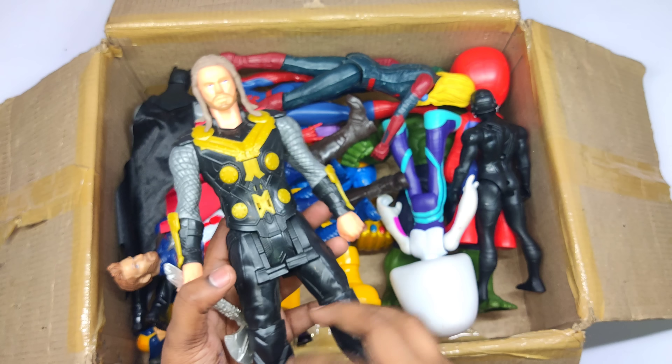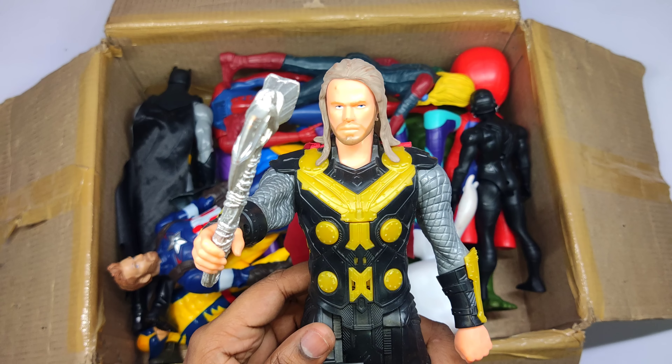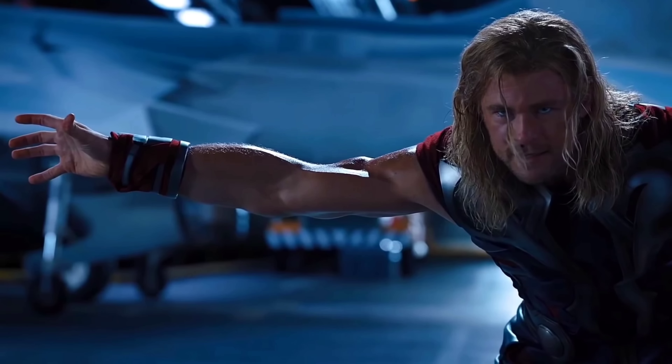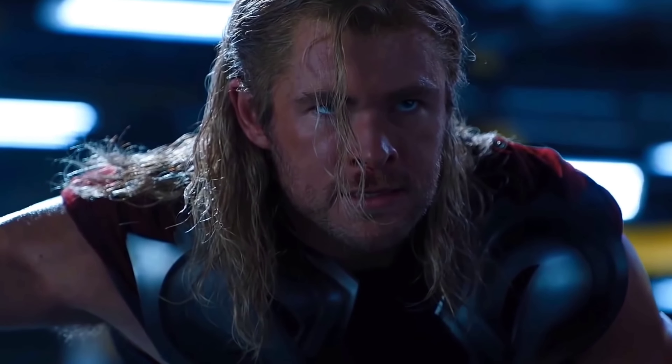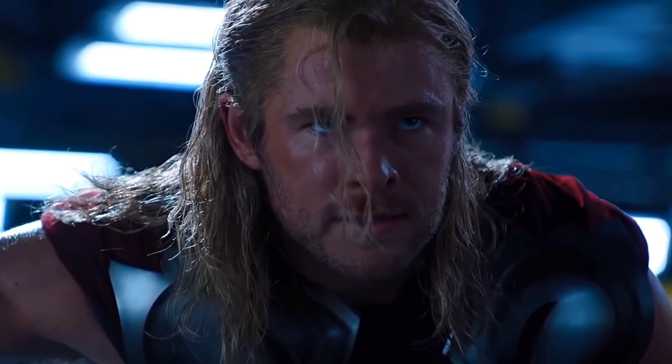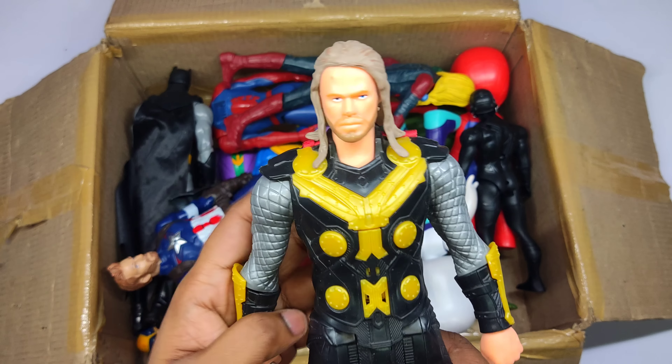The God of Thunder, super strong Avenger — Thor the Odinson! Thor, very good. Wow, very cool!